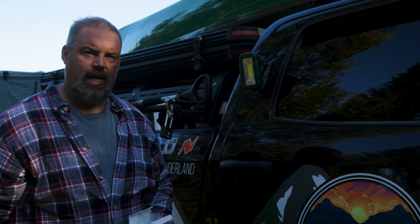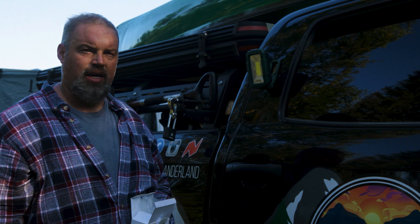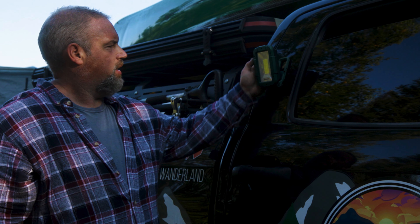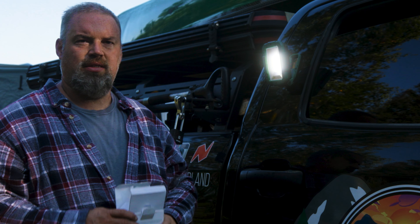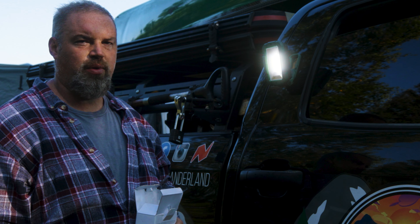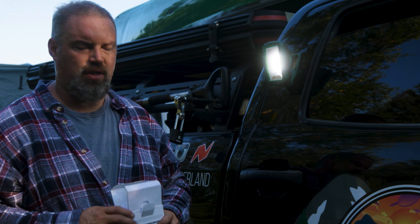It's getting to be that time of year where it's going to be dark when you get to camp. So you need all the lights you can to help set everything up, and this is what you're going to want. You can stick it anywhere. It throws really well, it's really bright. I'll try to show it to you in a future video at night.